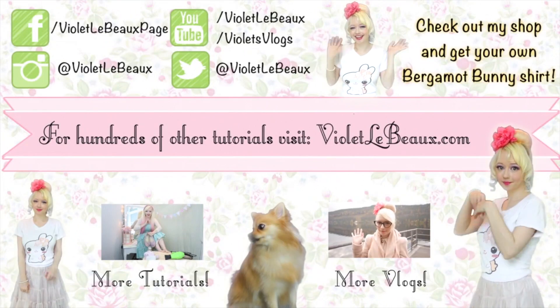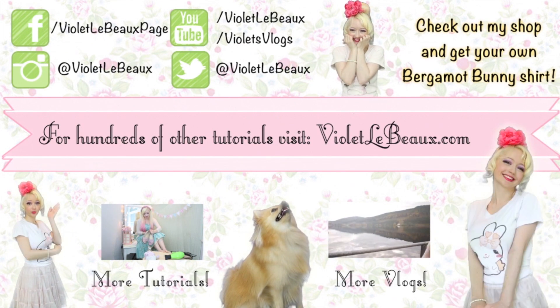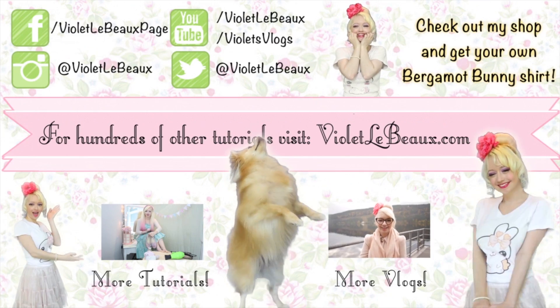If you like this video then chances are you'll like my others too. Subscribe to my channel then check out my blog at violetlebeau.com.